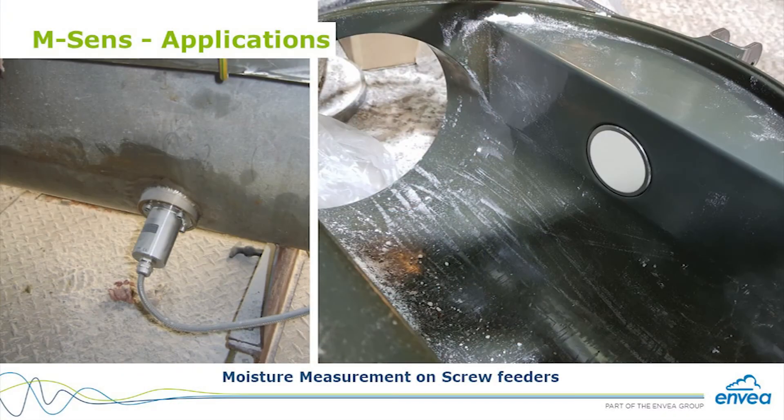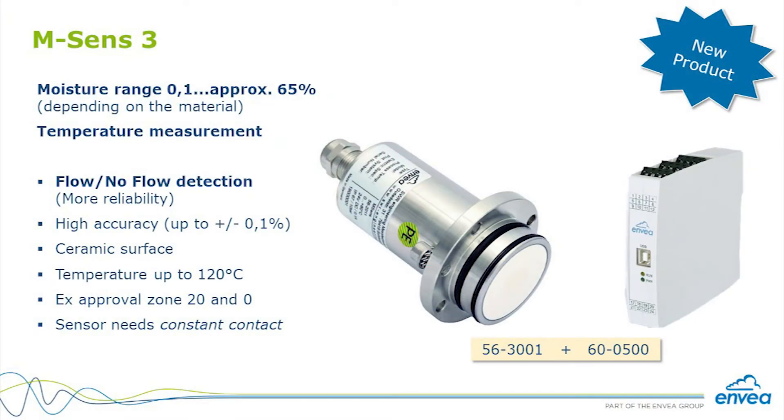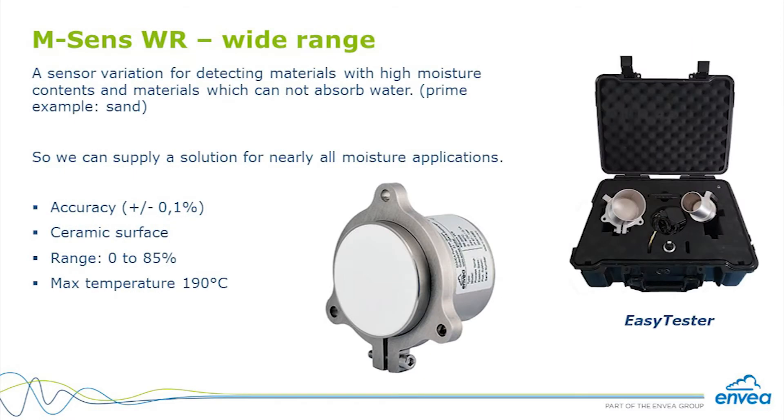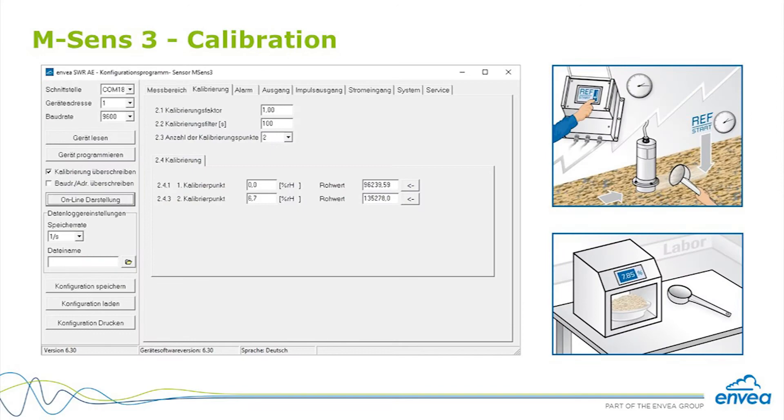With this setup, M-Sense can measure organic materials, minerals, pulverized material, granulate, wood chips, pellets, and much more. The M-Sense family has three different sensors: M-Sense 3 for moisture and temperature — two analog outputs with 4-20 mA, Modbus, and Profibus; M-Sense 2 for moisture measurement only; and M-Sense WR for wide-range applications with moisture measurement only. In every application where moisture matters, M-Sense is the right way to go — it's compact, affordable, and easy to calibrate.